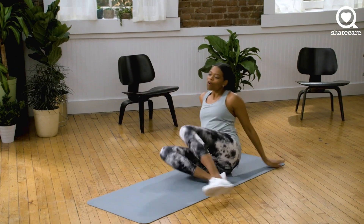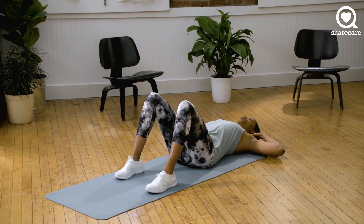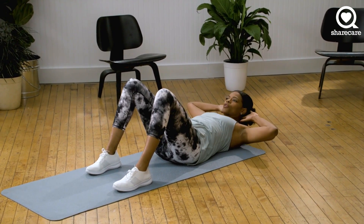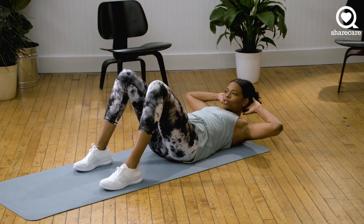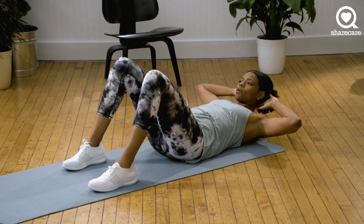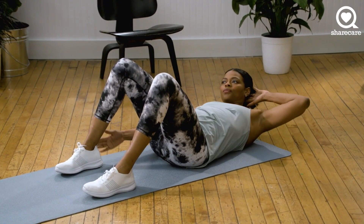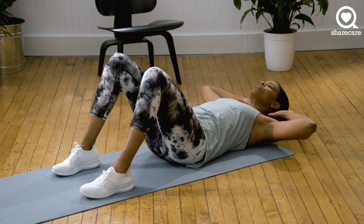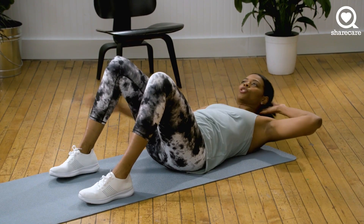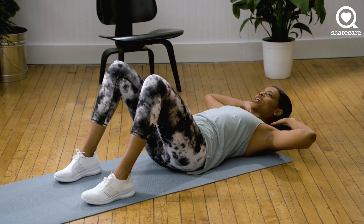The first exercise is a crunch with a tap. You'll bring your hands behind your ears here. We're going to come up into a crunch and tap to your right, back to center, and down. Let's go. Crunch up, tap, bring it back, and down. You want to make sure that you keep on breathing. Make sure that your eyes are to the ceiling — you don't want to pull your neck in towards your chest. We have five seconds. Three, two, and one.